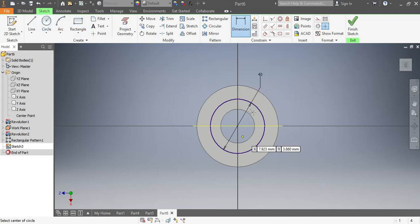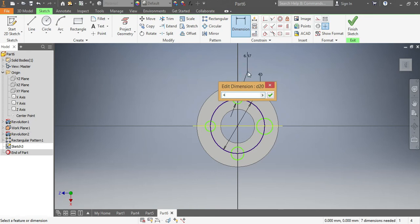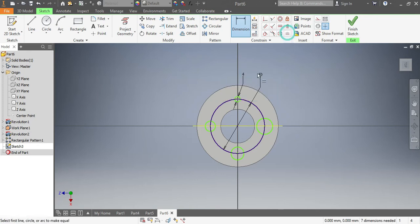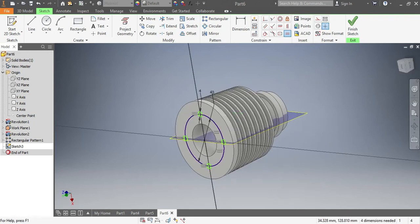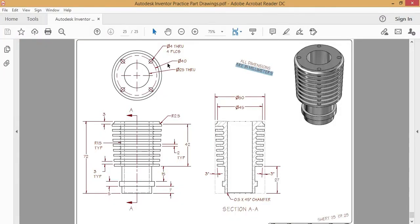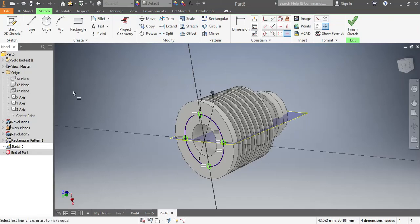I'll set this equal to the first one, the second one, the third one, and the fourth one. I need to make sure this one here is 4 millimeters. Then this one needs to be equal to that, that needs to be equal to this, and this needs to be equal to that. Let me check on our sketch — yes, which is correct.